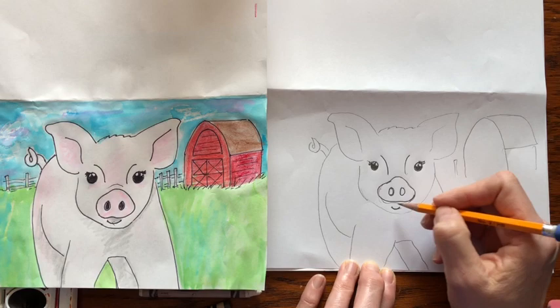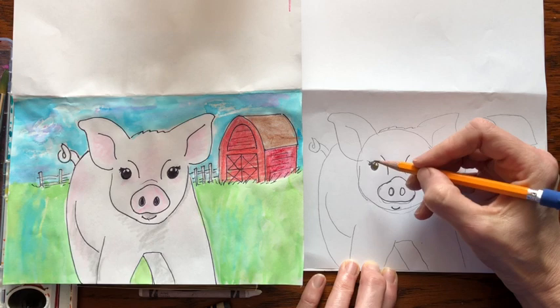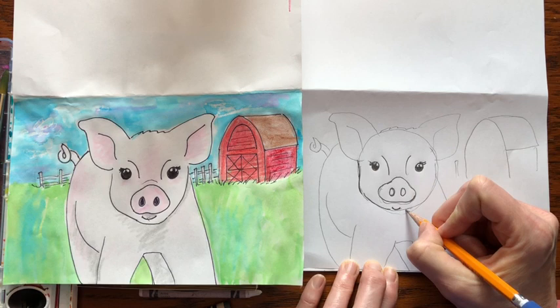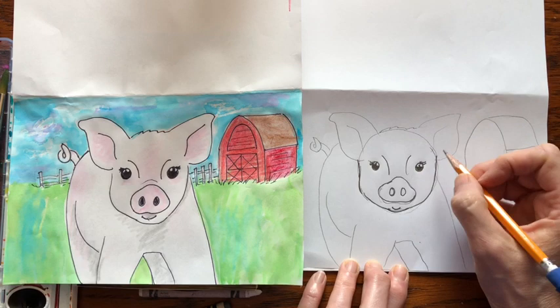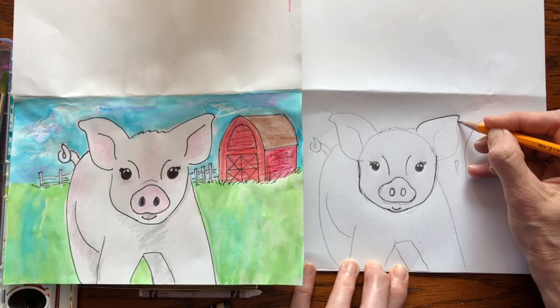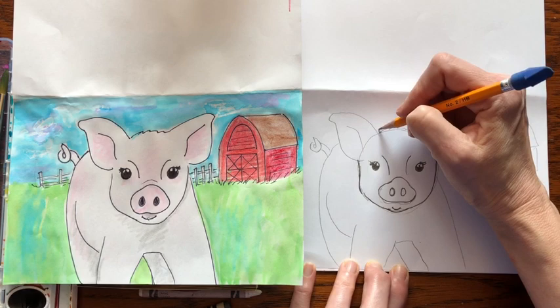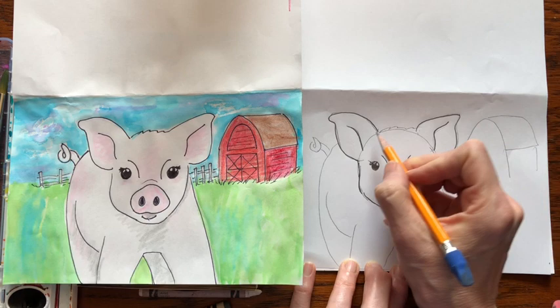Next we're going to do the head. The shape is basically a circle, so draw a circle around all that, but really look at the shape — make it a little straighter and give it a bit of a jawline, going below the chin. Then let's add the ears. The ears are like two rounded triangles — go up from the eye and make a triangle, but dip in a little bit, kind of like a Hershey kiss. Make another one on the other side. If you don't like it, you can erase and redraw it, but don't worry if it's not perfect.